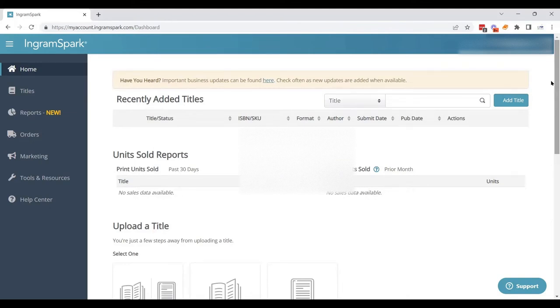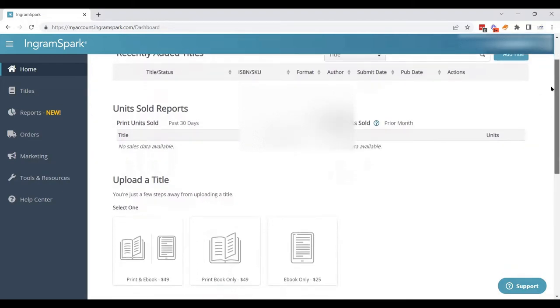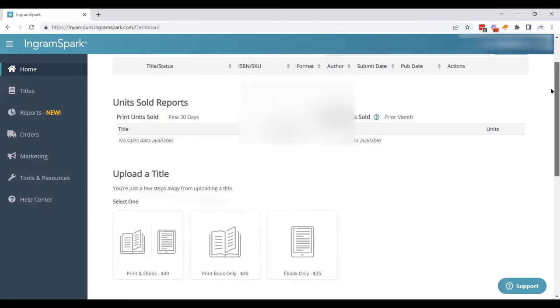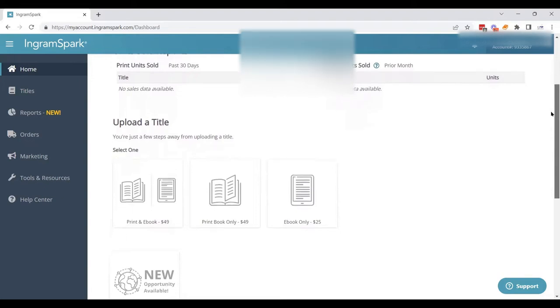Today we are going to be uploading a print book to IngramSpark. I highly encourage authors and publishers who are using the print-on-demand model to upload their print books to IngramSpark. This will get your book available in all the .com stores like barnesandnoble.com and bookshop.org, and it will also get your book available in the Ingram Wholesale catalog. This is important if you plan on pitching your book to bookstores or libraries, because retail stores only order wholesale.